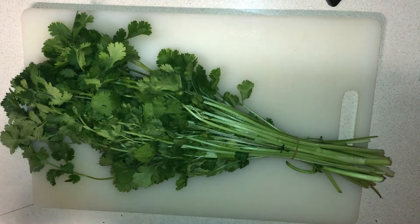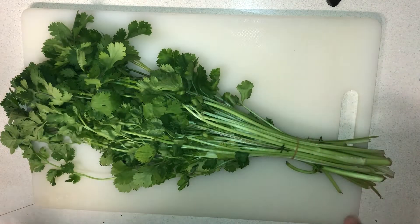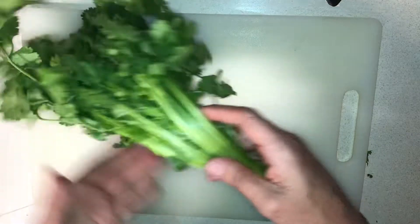How to store cilantro and make it last for a week. I used to keep it in a cup of water, but that lasted for like a week. Then I learned this little trick. Get your cilantro...